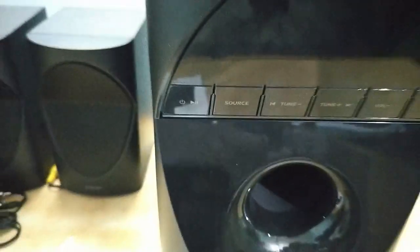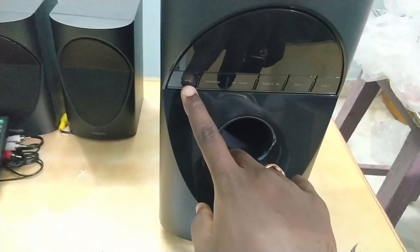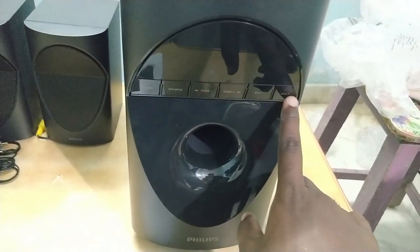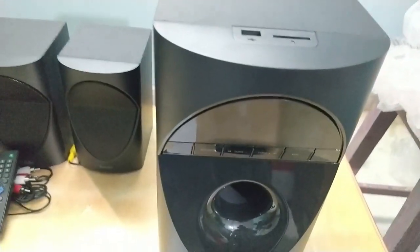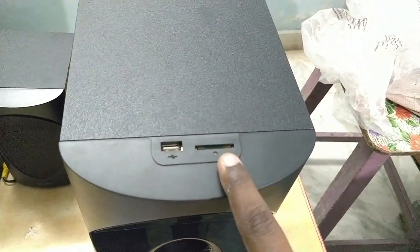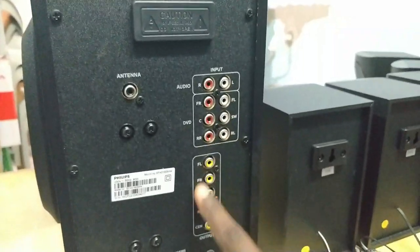Let's connect this to the speaker. First, the power button, then the source button. Here you can add USB inputs, SD card. If you have Pinadi, you can add Pinadi audio inputs.